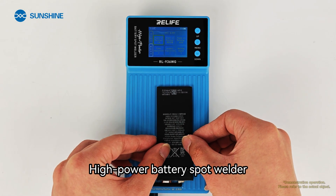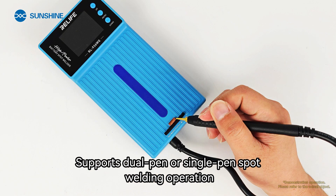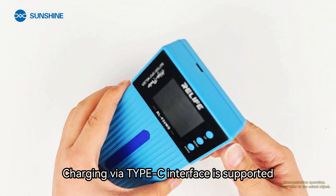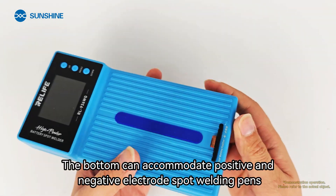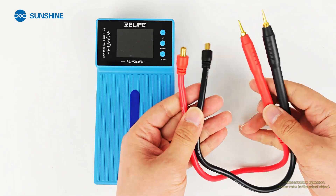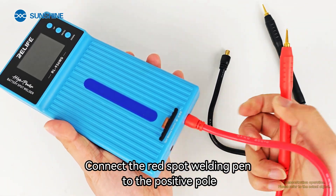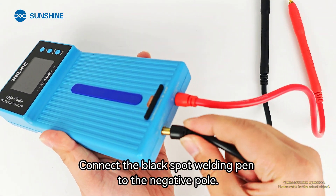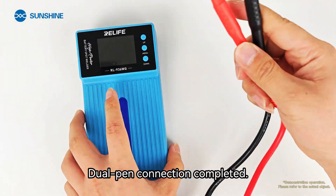This high-power battery spot welder supports dual pen or single pen spot welding operation. Charging via Type-C interface is supported. The bottom can accommodate positive and negative electrode spot welding pens. For dual pen connection, connect the red spot welding pen to the positive pole and connect the black spot welding pen to the negative pole. Dual pen connection completed.